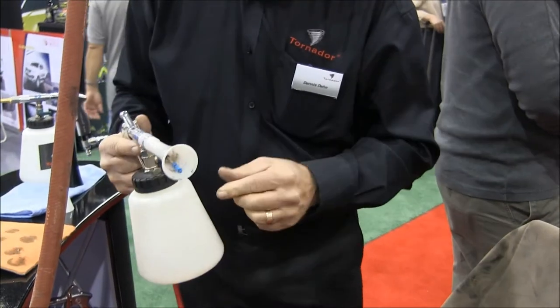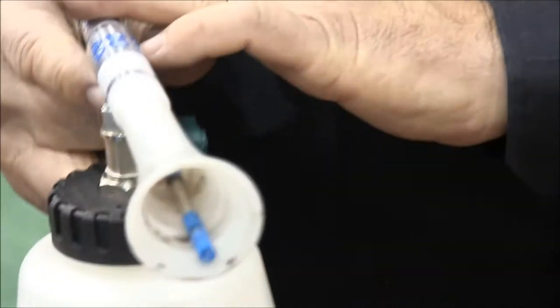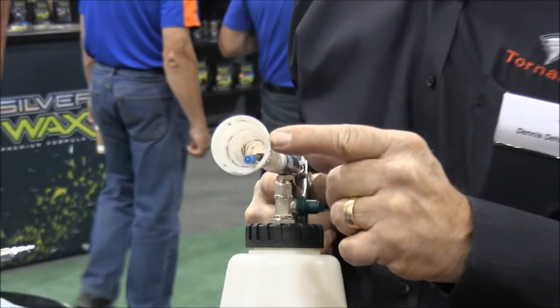Fabric, wheels, under the hood, door sills, belt linings — it cleans my vehicle without doing any damage. You might ask, where did the dirt go? It's like a tornado, as the name implies — Tornador. It pushes the dirt and pulls it up, and it ends up in the cone.